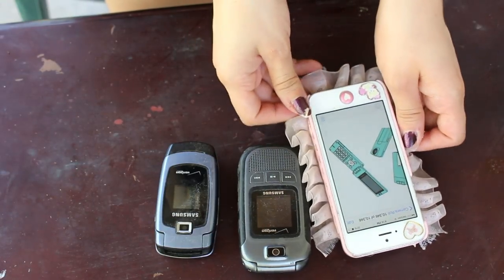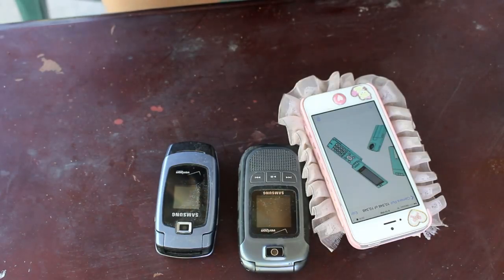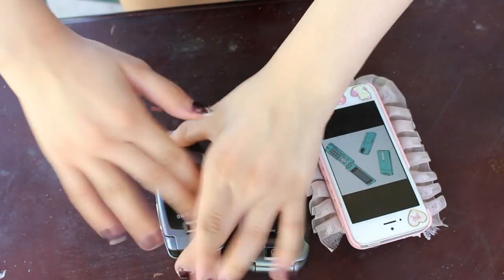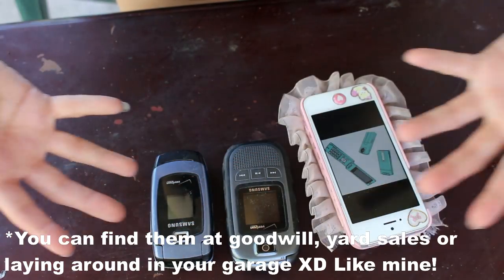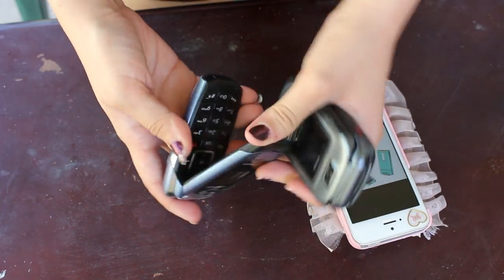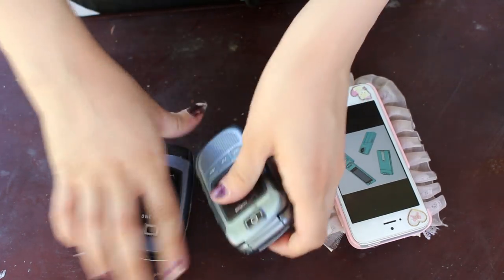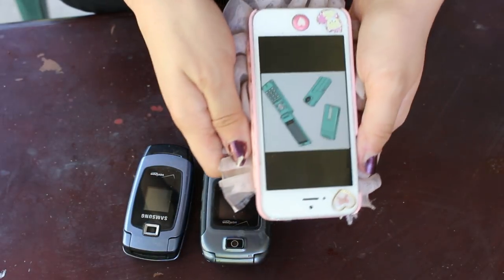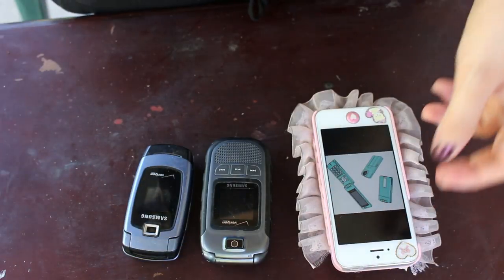I'm going to cosplay Nikki this weekend. I have some old phones, so I decided to just make a phone prop. What you're going to need is obviously an old phone — these are two old phones, actually my dad's phone and my old phone, which was my first phone. I also bought some paint that is similar to her phone, and I have a picture of her phone for reference, plus a paintbrush to paint with.